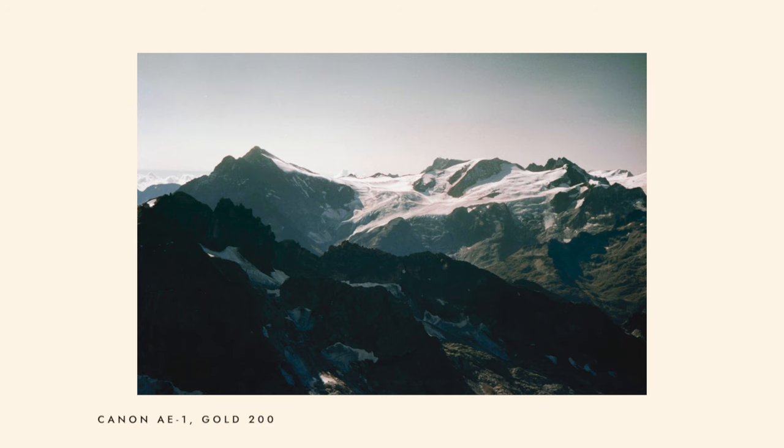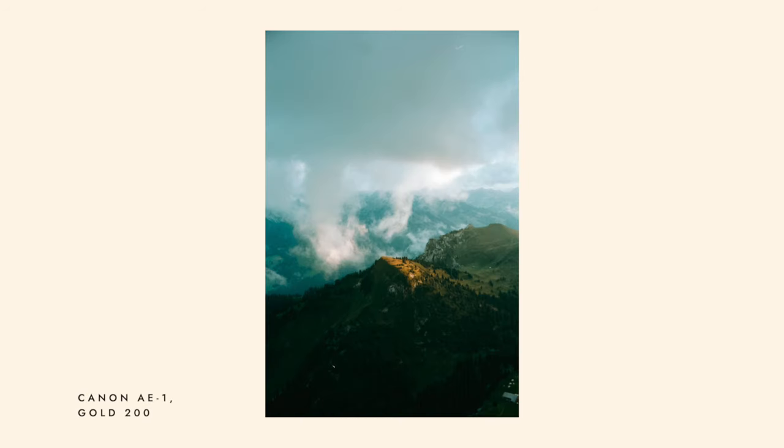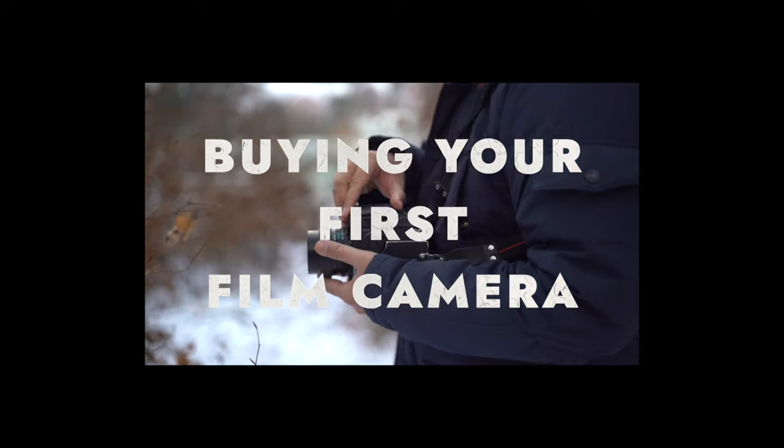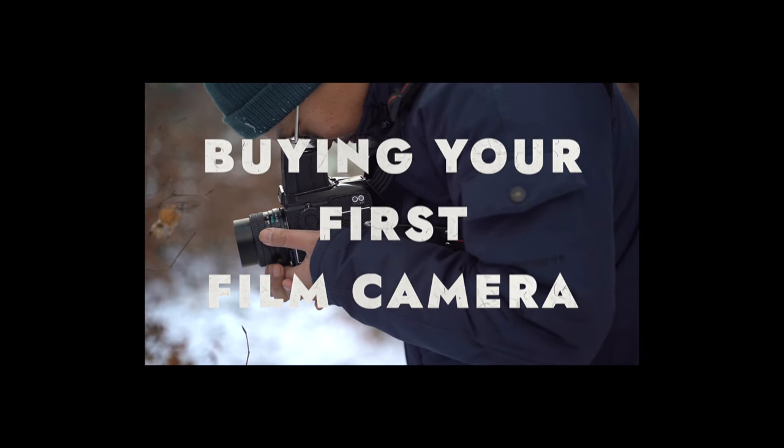We've just scratched the surface of what the Canon AE-1 Program can do. As you continue to explore film photography, you might wonder what's next — how to choose another camera that fits your needs and what essential techniques to learn. Watch the next video where I'll delve into how to pick the right camera for your needs.